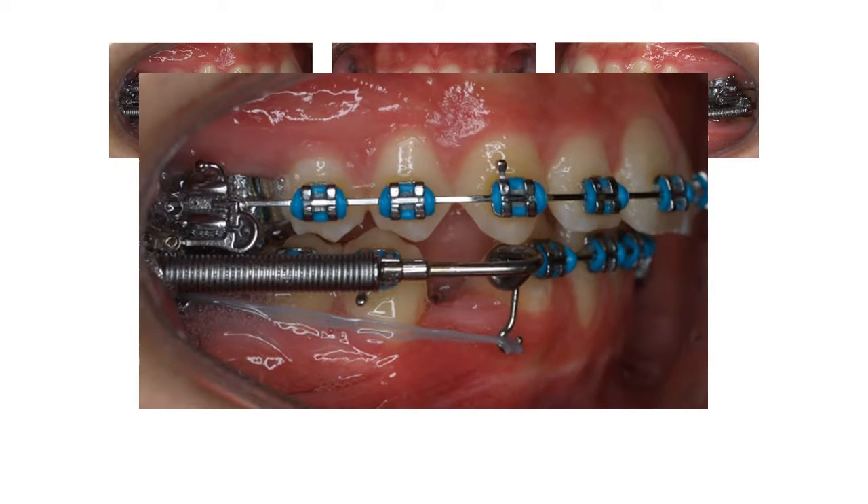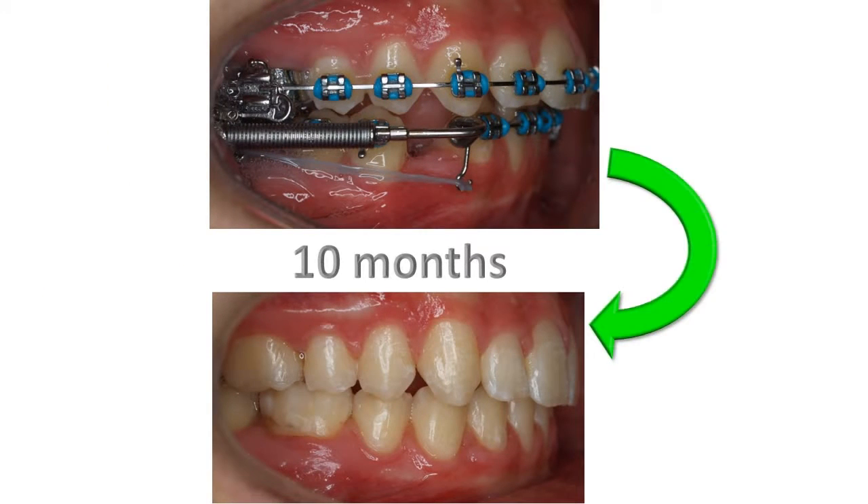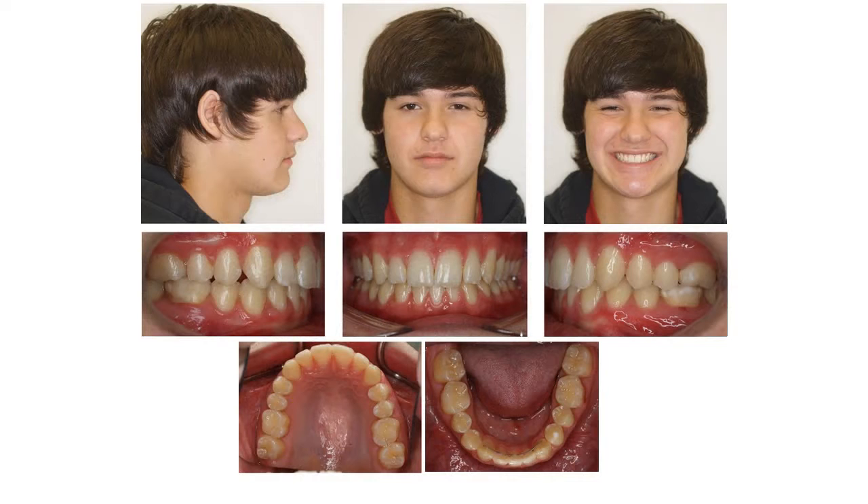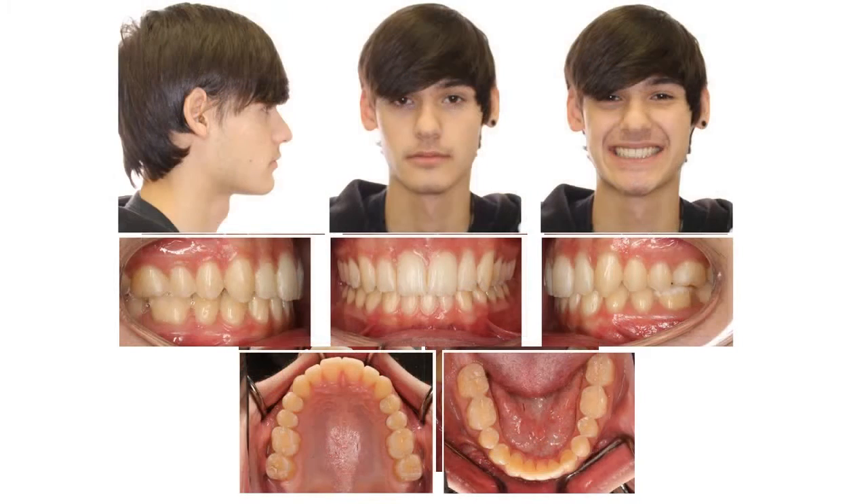An elastomeric chain was engaged between the canine and the lower first molar, creating a force of approximately 300 grams. Simultaneously, a fixed functional appliance was placed for anchorage and to prevent deflection of the arch wire. The protraction phase lasted about 10 months. A panoramic radiograph was taken after space closure to check root positions, and good root movement of all the posterior teeth was obtained, requiring no additional step for root uprighting. Total treatment time was about two and a half years.